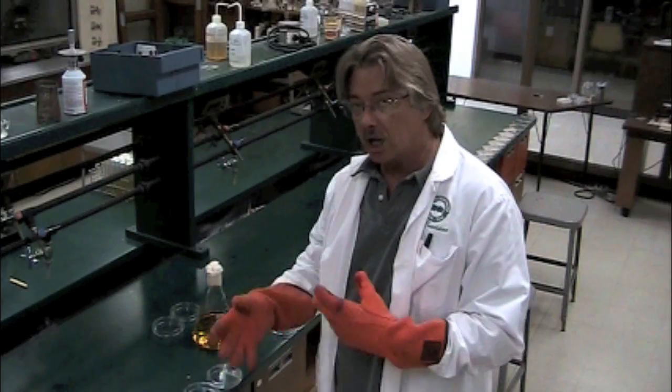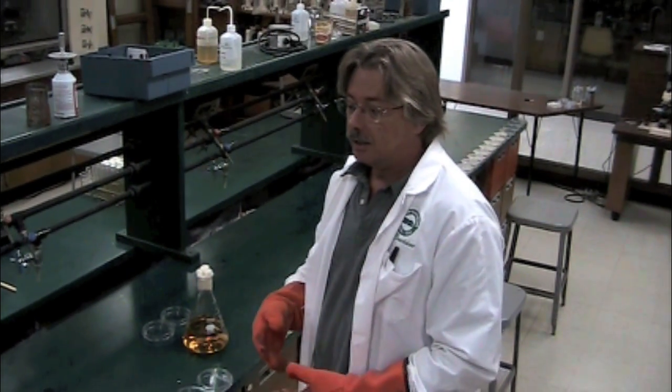We've talked about broth media, and I've shown you how we make slants and deeps. Another very common way that we transfer and grow organisms is by the petri dish or the agar plate.